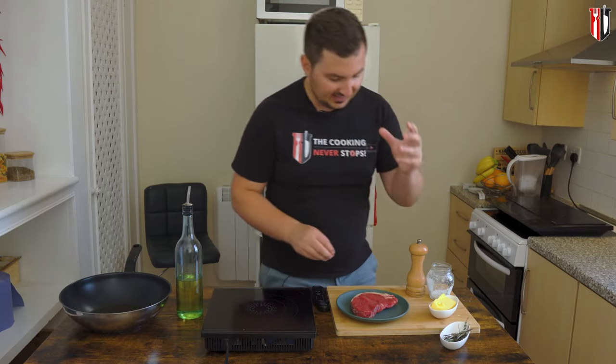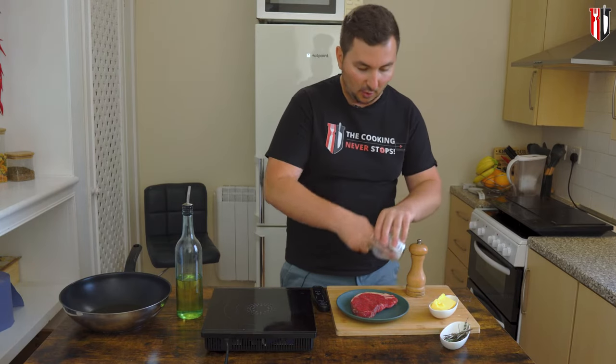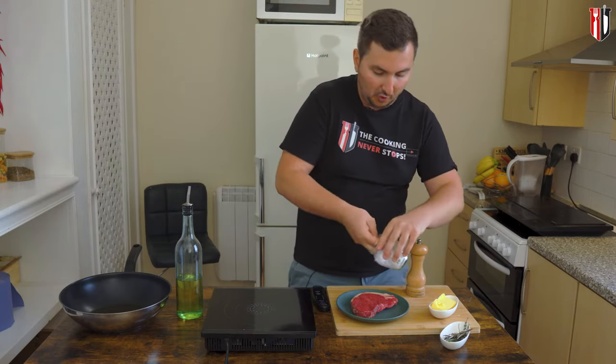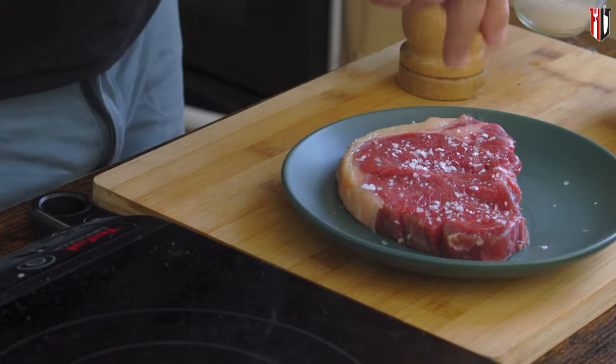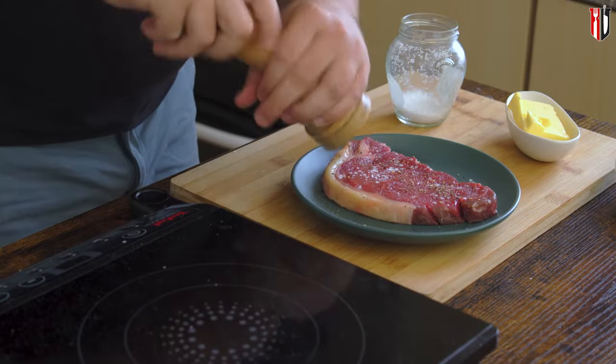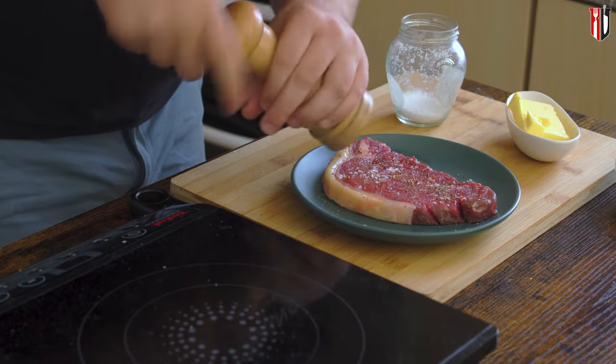First we're gonna quickly season the steak, so we're going with salt. I've got here some rock salt but you can use normal salt if you want to. Just make sure that you add salt on both sides of the steak, same with the freshly ground black pepper.